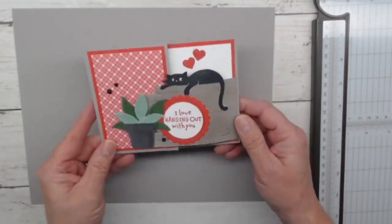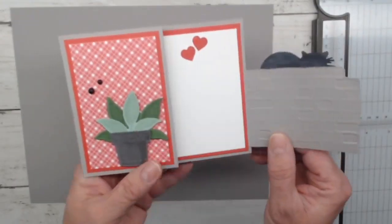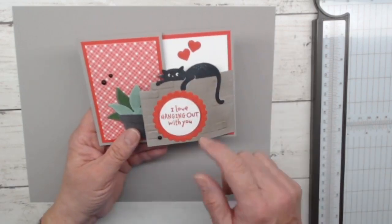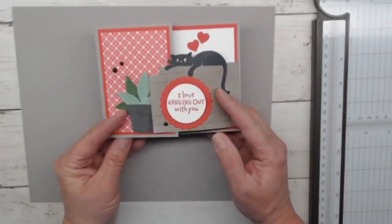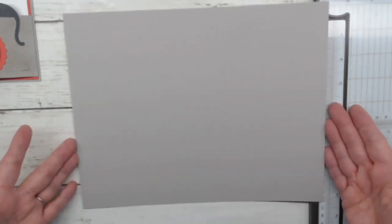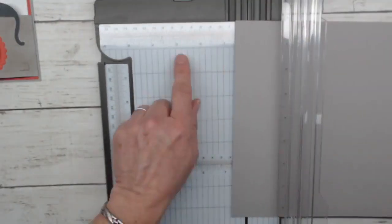So Love Cats card — we're going to move right into this and talk about the card base, because this is a little different. We're going to start with gray granite cardstock, eight and a half by 11. The eight and a half inch side is this side, and 11 inches is this way. We're going to start with the eight and a half inch side and go to four and a quarter. Normally when we make A2 size cards, we go to five and a half, but this time you're going to four and a quarter.